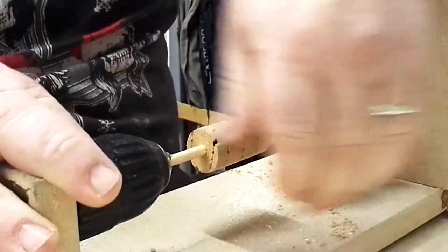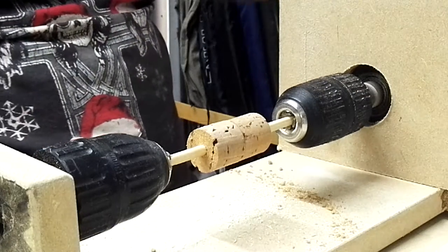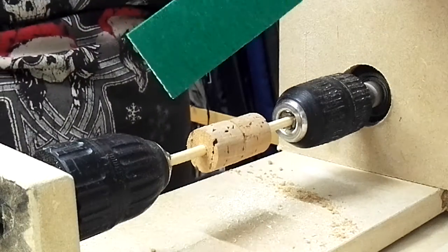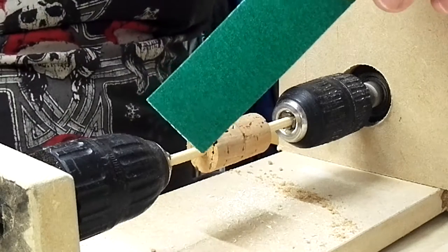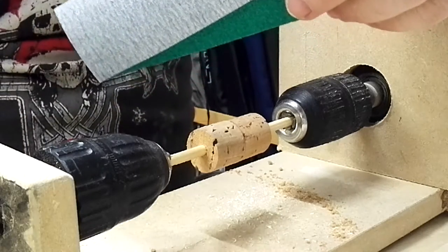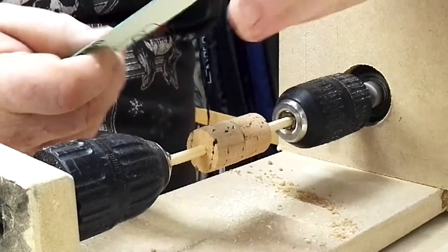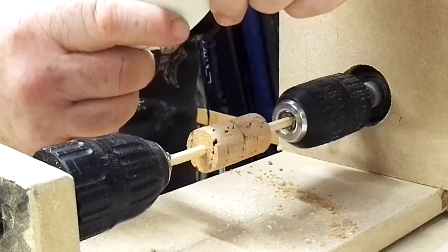Now I'm going to go ahead and turn this down. I'm going to start off with 60 grit paper, then onto 120 grit, and finish off with 360 grit to finish the cork. I'm going to make an oval shaped body which is tapered equally at both ends with a rounded middle.